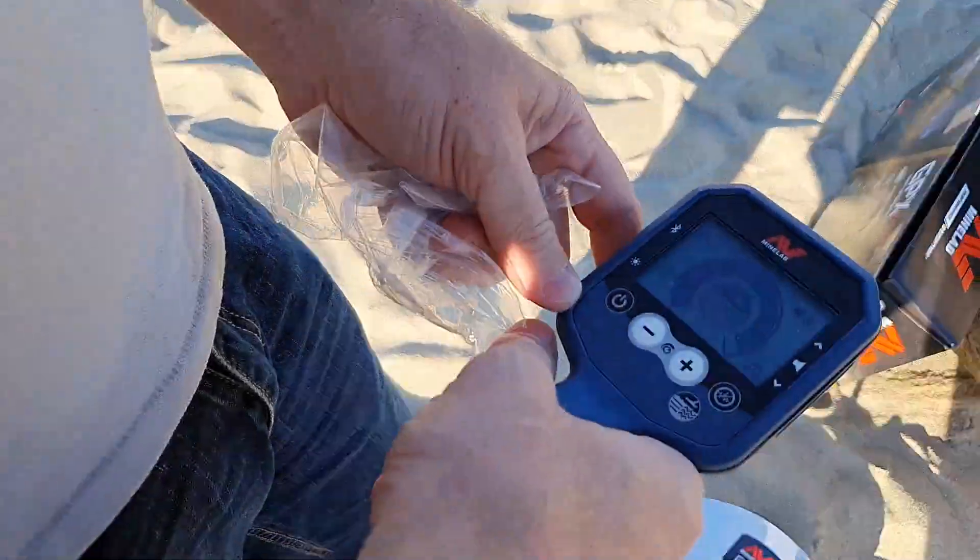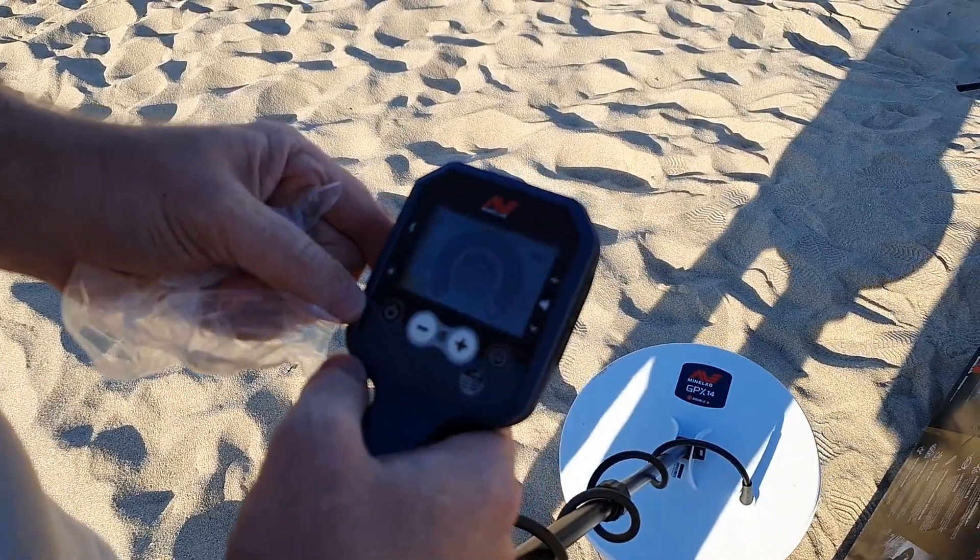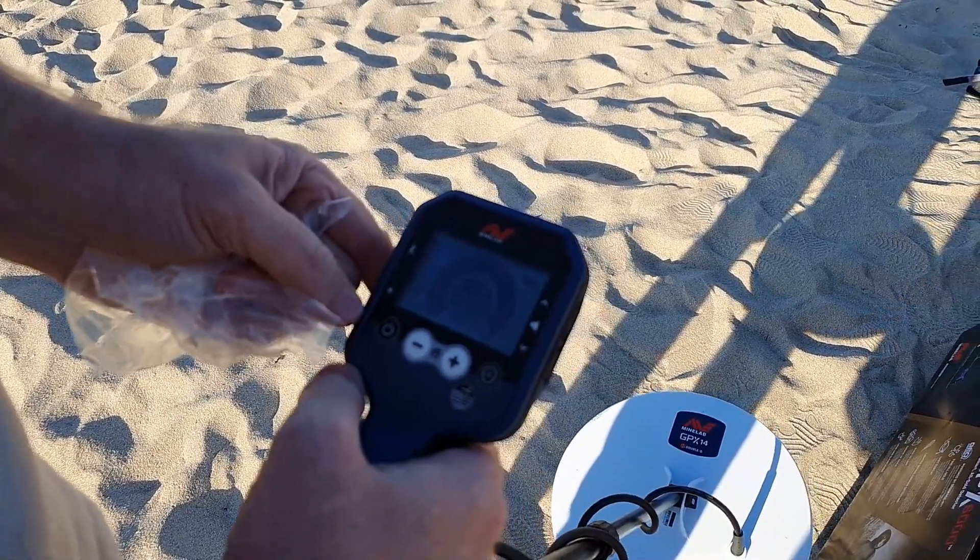This is the screen that we get when we first light it up. Looks like the battery's almost dead, so you may need to charge them when you first buy them.